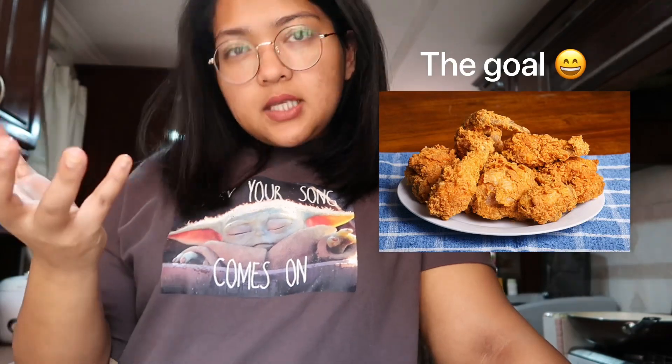Hari ni I nak masak fried chicken, but not with the one in the air fryer. I want fried chicken with the crispy bits, you know — yang kita gigit to have a crunch. I want that kind of fried chicken. It's a very simple one — it uses two ingredients and one of them is egg, and of course chicken.